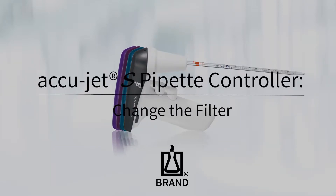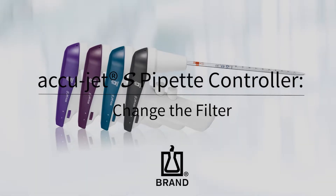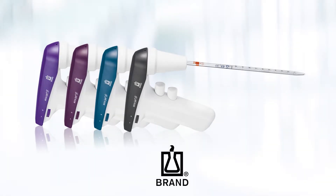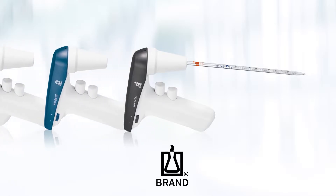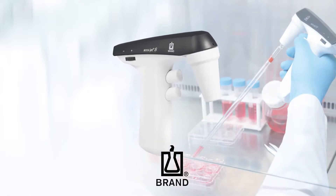The new AccuJet S Pipette Controller from Brandt gives you an ideal combination of precision and power. In this video, we'll show you how to replace the filter in your AccuJet S. Replacing the filter is necessary if the pipette was overfilled or if the suction capacity of the AccuJet S is impaired.